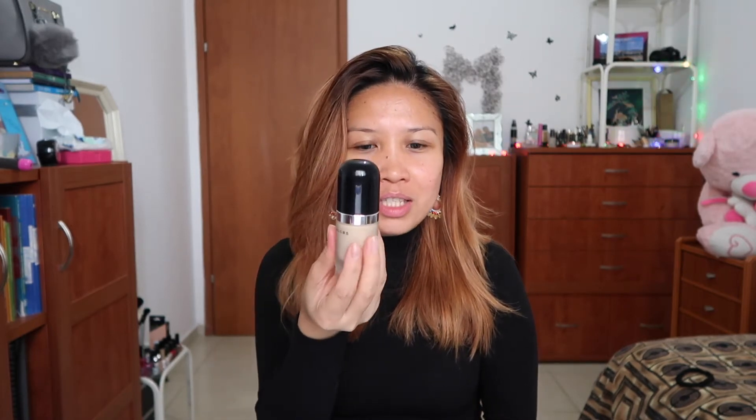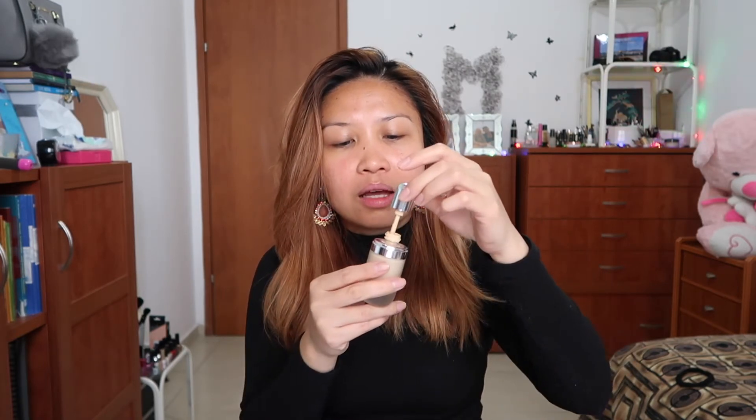This foundation is 22ml and the packaging itself is very chic — it has a high-end luxe bottle. The nib that you can pull off, and the little one itself is plastic. I think it's not really hygienic because when you immerse it into your face or your hand, you know, stuff like that.